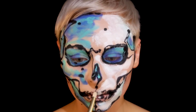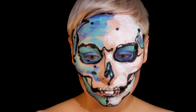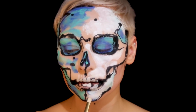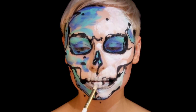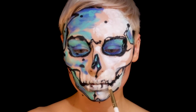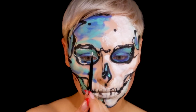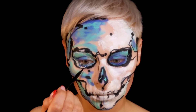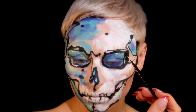Now I'm going in with the KVD Super Brow — not the white one, the bone one. Once I started putting it in for the teeth I was like, oh this looks weird, so I started blending them up so you could see the root of the teeth a little bit. This is where my artistic liberty came in. Now I'm using that same bone color on a long skinny liner brush and adding highlights, going back and forth with the details from dark to light.